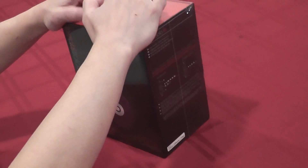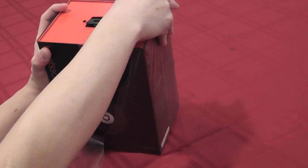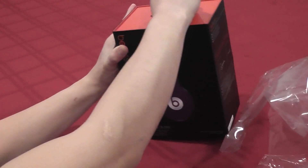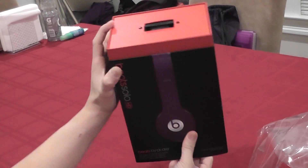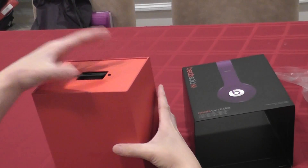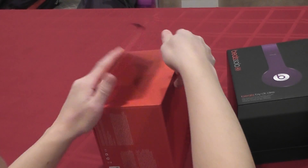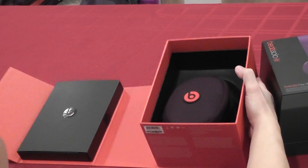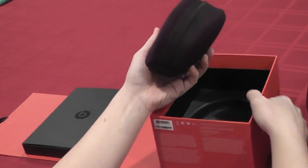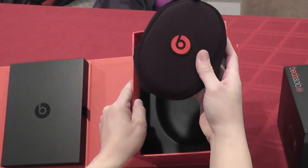So I'm going to open it up and check it out. It's a pretty nice box. Let's see if I can open this thing here. The packaging is pretty nice. This is what you get inside — looks like it's already inside the travel case. It's a pretty good size, not too small and not too big either.